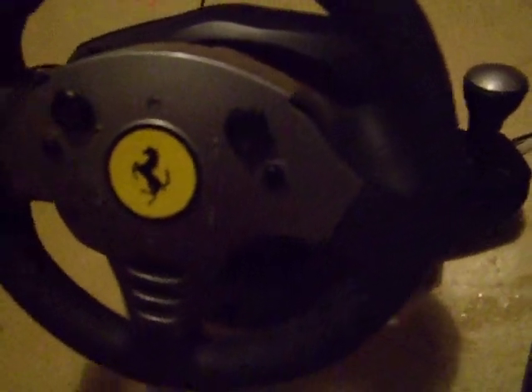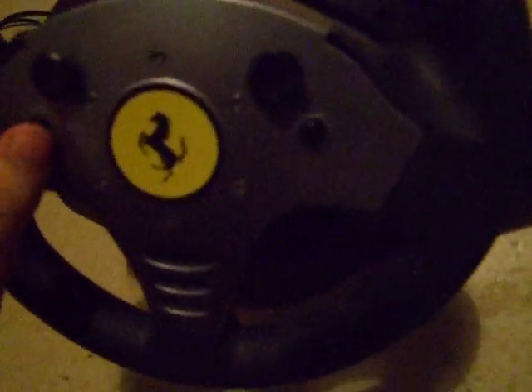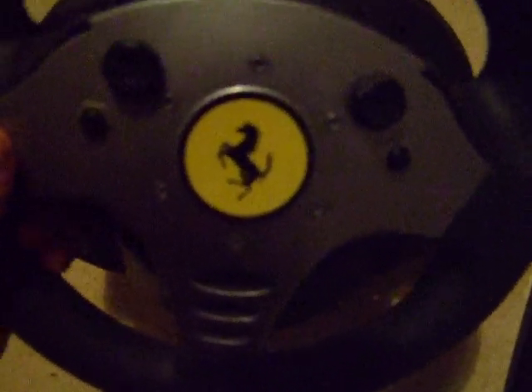They are working pretty fine still. This has cost about 300 bucks when it was first purchased, but its price has perhaps gone down due to newer products and other companies. I'm not sure if it's a Thrustmaster corporation anymore after producing this kind of driving wheel. But this has been made in China.